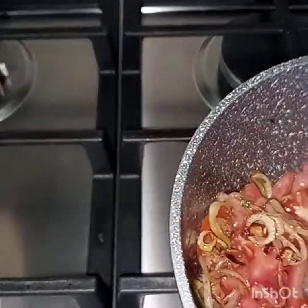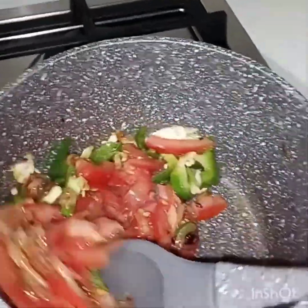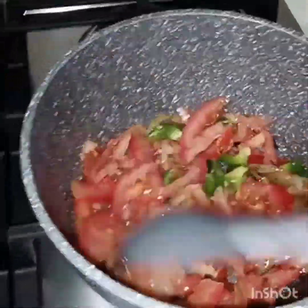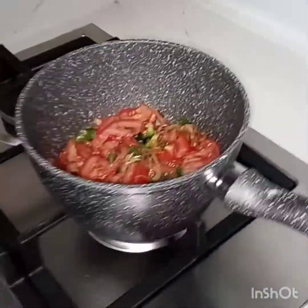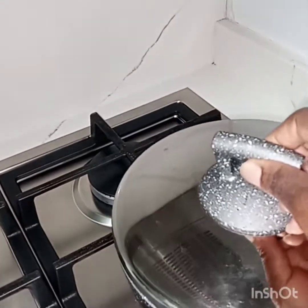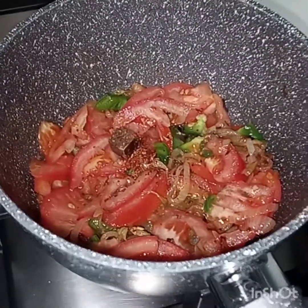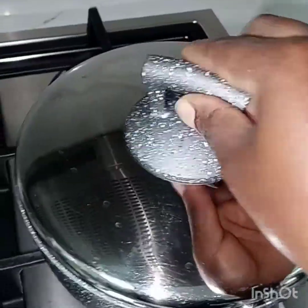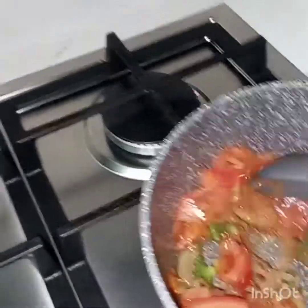I will mix, mix very well — as you see how I'm mixing it. So I will take my cover to cover up so they can be cooked. After a minute I put my cube, then I cover again. As you see they have already been cooked.